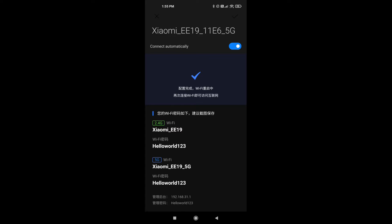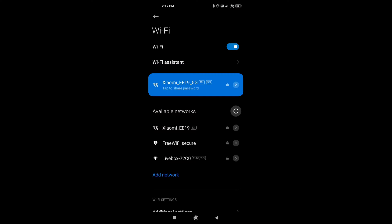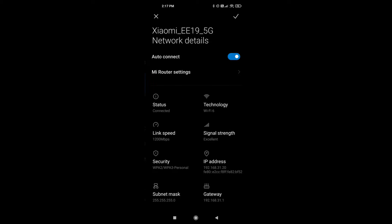Once you're done, the router is now providing the internet, as you can see with the internet blue light indicator. Now I can make sure everything is good and that I'm running Wi-Fi 6 on my smartphone by going into the Wi-Fi details and checking what is written.